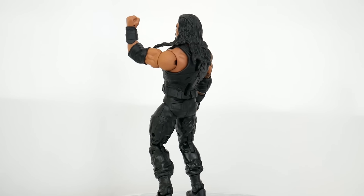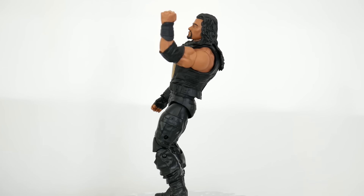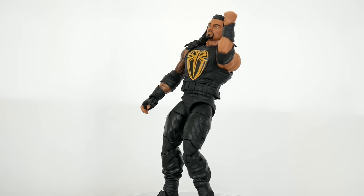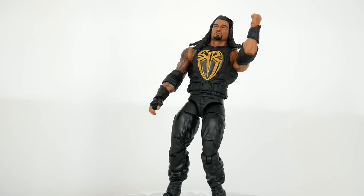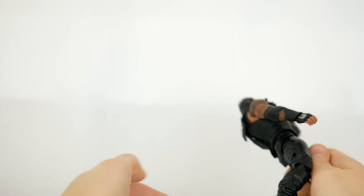This one was a challenge — it took about four hours to do, and it doesn't really look like it took four hours. The biggest problem for me was switching the hands and also finding elbow pads. I ended up using some from an Edge basic figure.